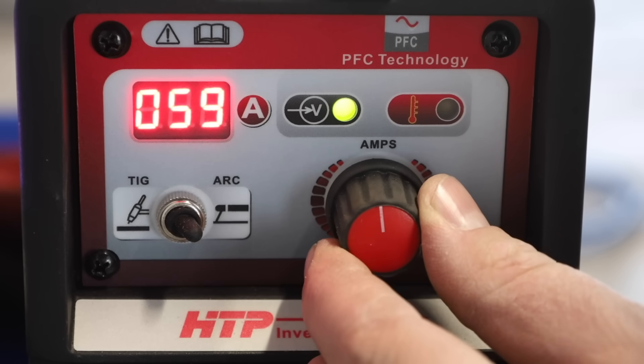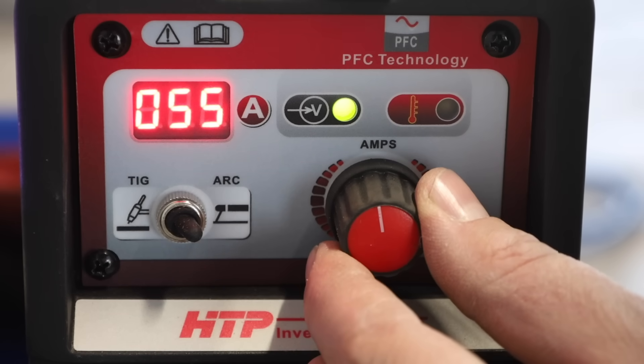With this electrode, the typical amperage range would be somewhere around 65 to 95 amps depending on the welding position and the thickness of the plate. We'll start off by turning the machine down to 55 amps.